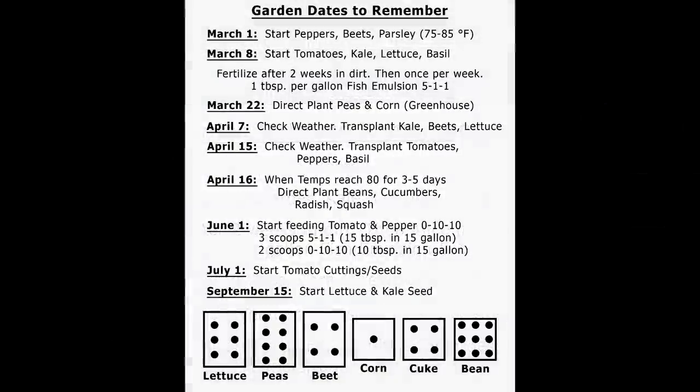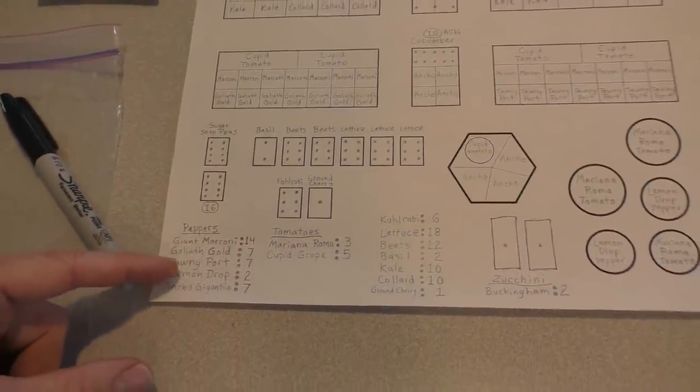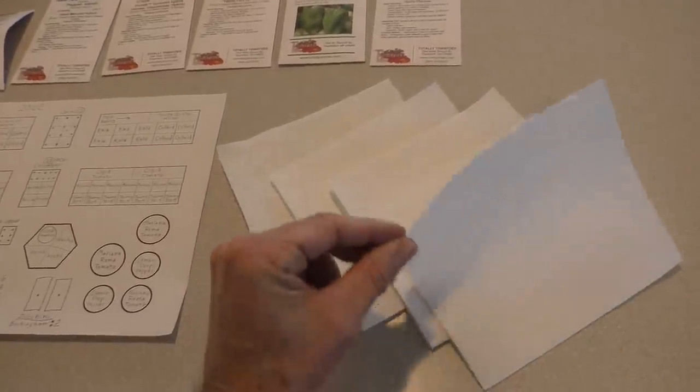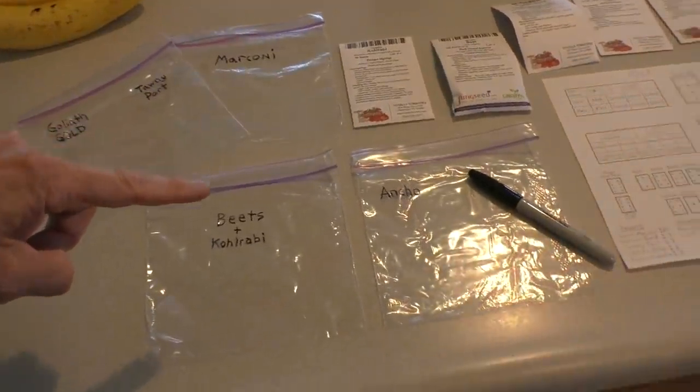Also the kohlrabi. On my layout I have the number of seeds I need to sprout for the peppers. I've got my seed packets ready, I have folded pieces of paper towel and I'm labeling some ziploc bags.